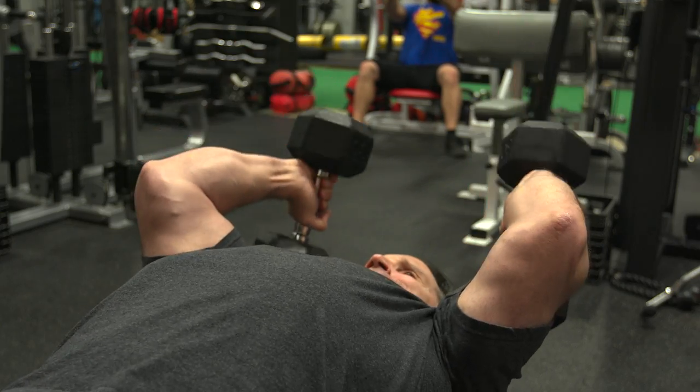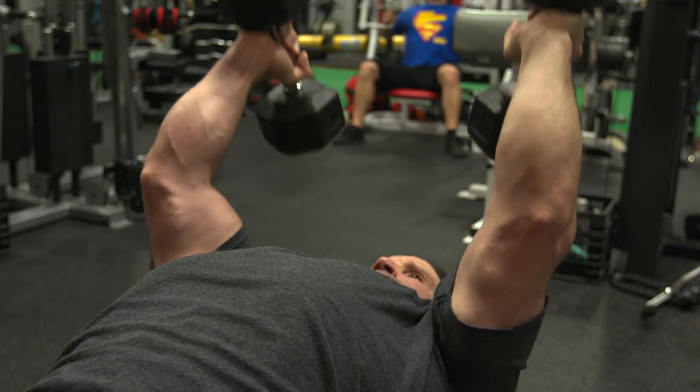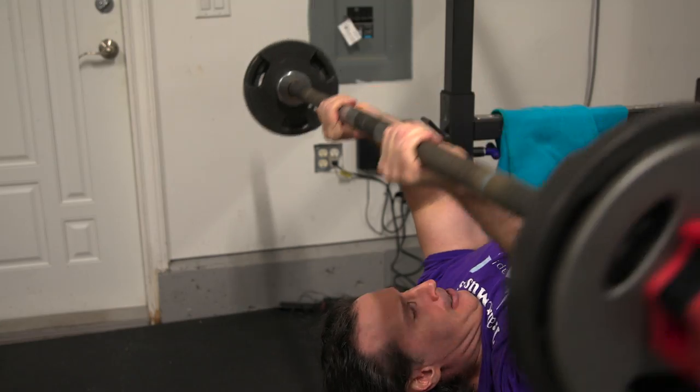When I use dumbbells for skull crushers, I find I can keep the elbows in really close and therefore hit a little bit more of the lateral tricep, though I'm not necessarily hitting the long head quite as much unless I bring the elbows really far back. With the barbell, I do actually hit the meat in there because of the elbow flaring action that happens naturally when I do barbell skull crushers.